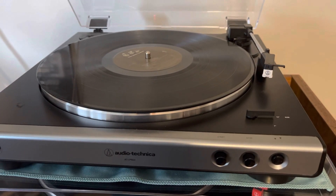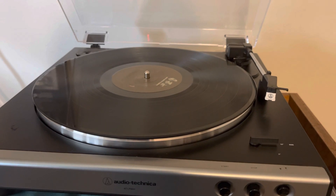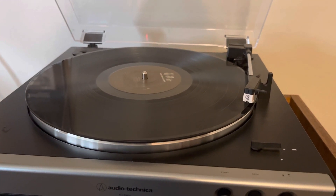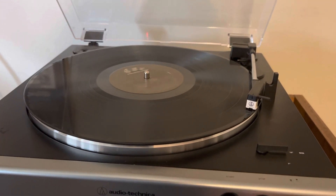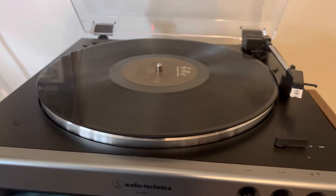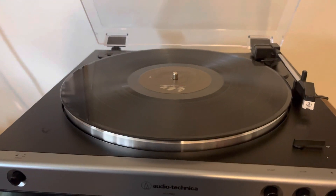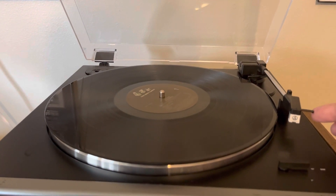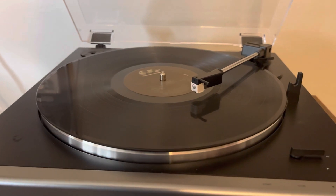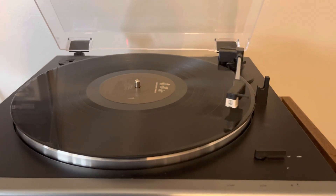This is a fully automatic turntable, so you can just start it up and it will automatically raise up and lower onto the record and play. Then it'll stop whenever you hit the stop button and go back to where it was. It also retracts at the end of the record if you're playing it. You can do it manually as well — raise it up, move it over to where you want — but whenever it gets to the end, it'll automatically lift up and go back to where it was.